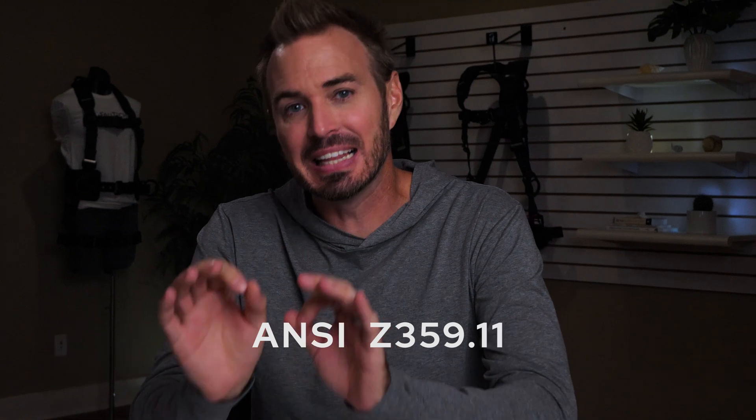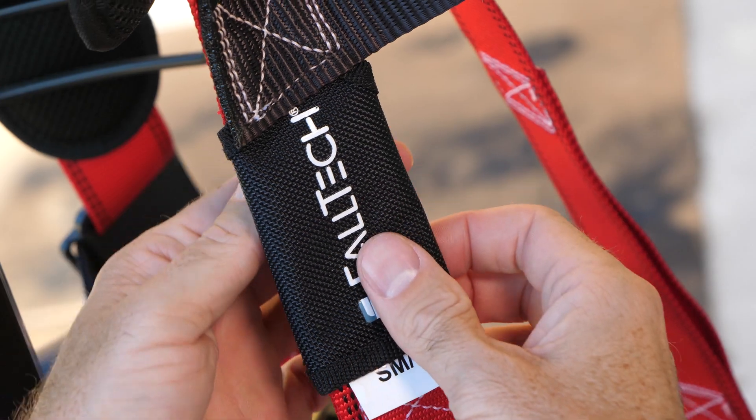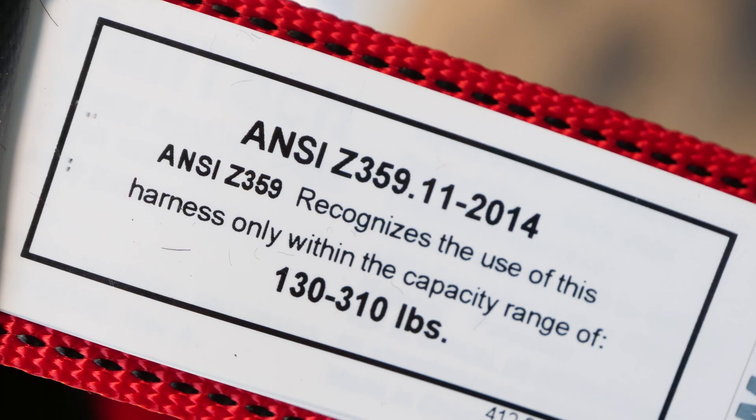First and foremost, before we dive into all this, the very first thing you have to make sure of is: does the harness comply with ANSI Z359.11? This product compliance is the gold standard. This is addressed before the selection process. If it is compliant, you'll find the tag located on the harness under a protective cover or sewn on the webbing.